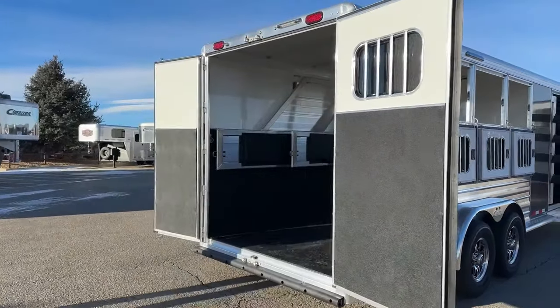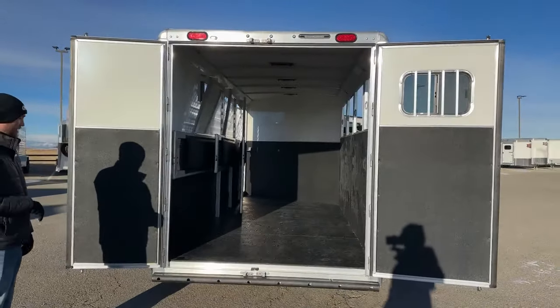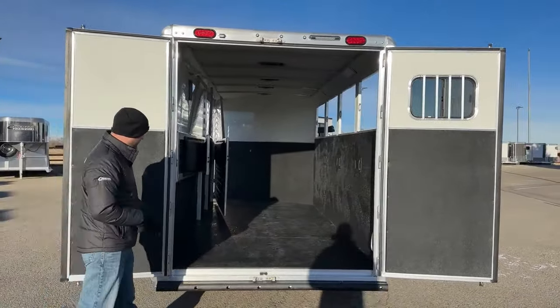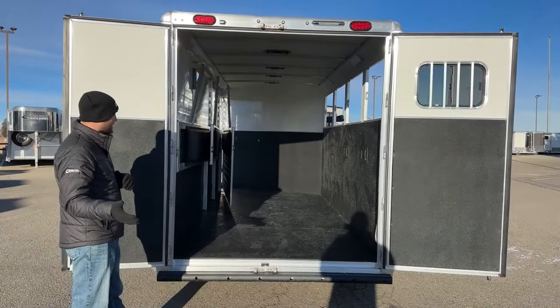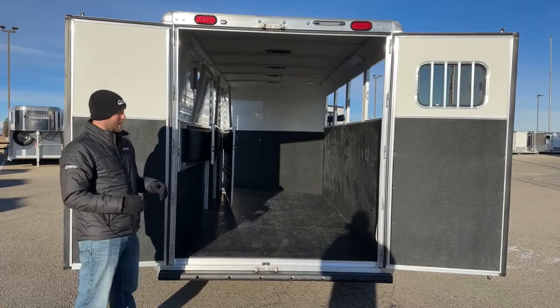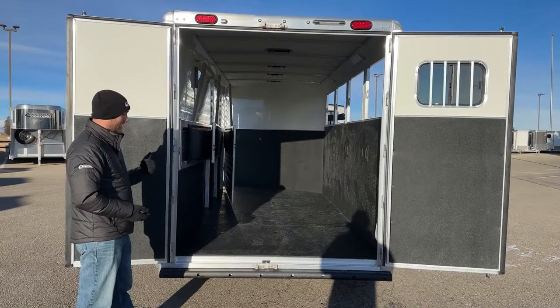Moving around to our load side of this trailer, this is a 60/40 split rear door. The cool thing about doing the setup on a 60/40 is Cimarron makes a folding rear tack. This trailer is not currently equipped with it, but it's super easy if you did want some more tack space or a little wall here to throw and stack hay. We can easily go in aftermarket and add a folding rear tack on this 60/40 setup.